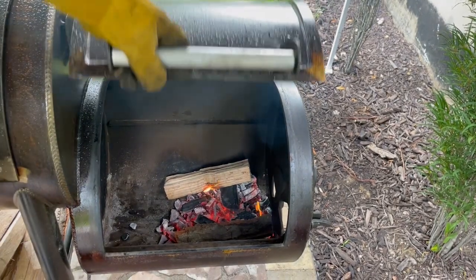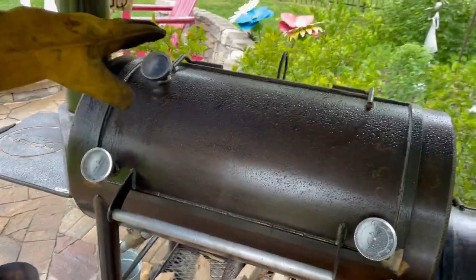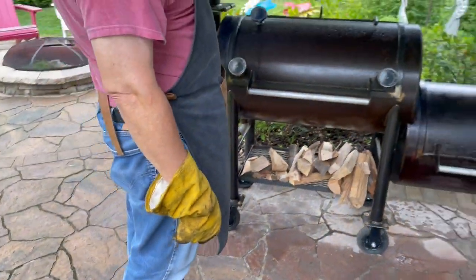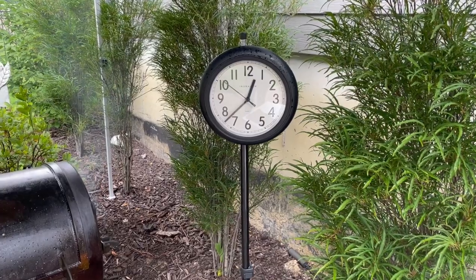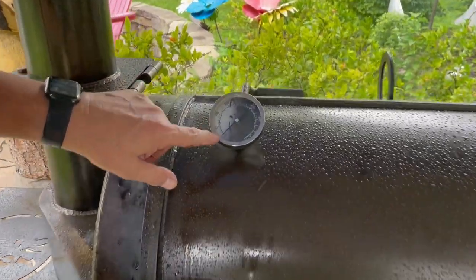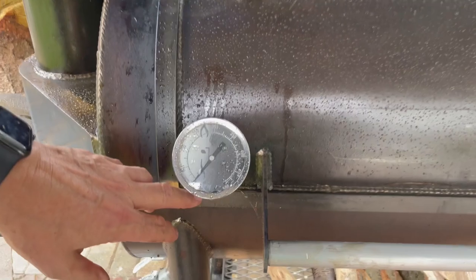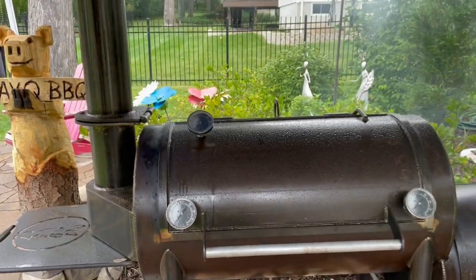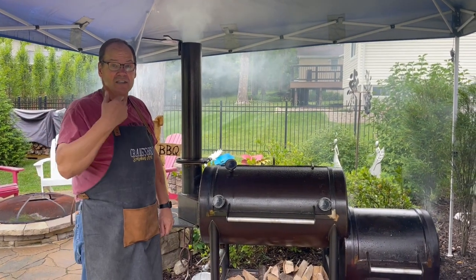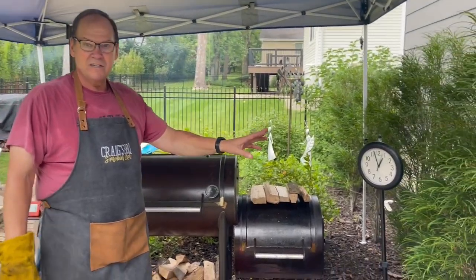I'm going to close this down so air starts flowing through the pit and heats it up. The pit has a little rain moisture on it, so we'll need a bit more fire. We have a vent at the top of the canopy so smoke can exit. About four to five minutes after closing the pit, it's already starting to heat up — we're at about 110 degrees on one thermometer and just over 100 on another. The smoke is flowing through nicely. Another 15 minutes and we should be at our target. Today we're cooking at around 275 degrees, and about 20 more minutes have passed.